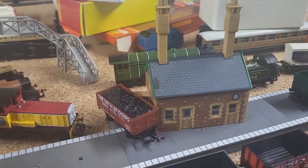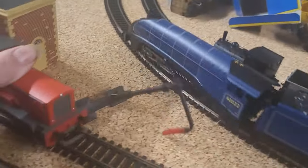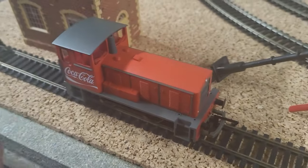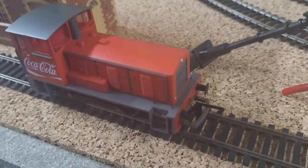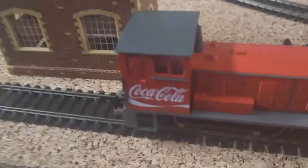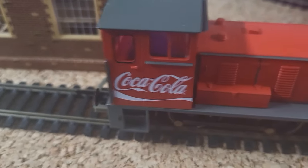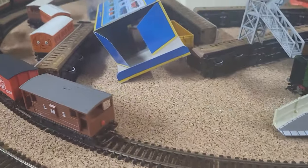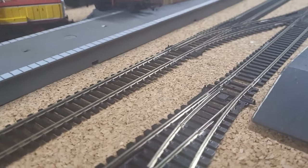I'll be having another review coming out later this week on the Coca-Cola Christmas train set, so that should be coming out tomorrow if you're watching on the day, or at any point in January — Happy New Year from me. Anyway, thank you for watching this video. I'm just going to get some footage of the trains running for you and call it a day. Thanks for watching, bye for now.